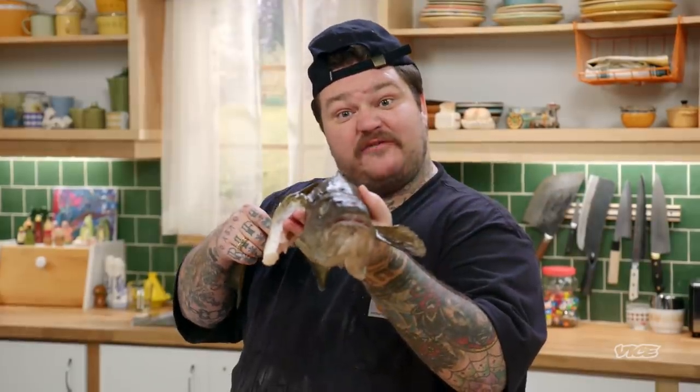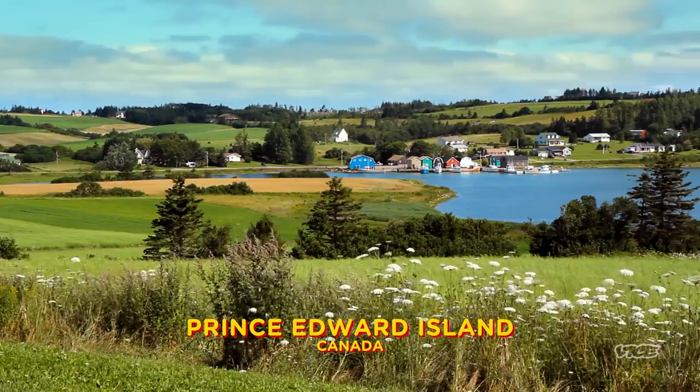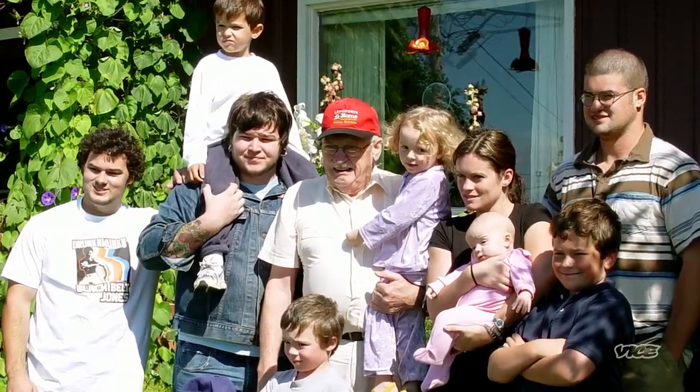If your fish smells like fish, throw it out, because it's gross! The inspiration for this meal is being a Maritimer. It's my blood. Growing up in the Maritimes, going to Prince Edward Island to visit my grandfather, my Grampy!